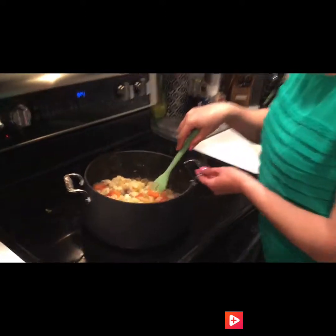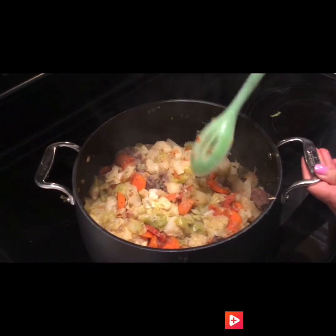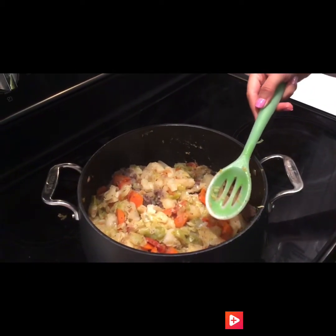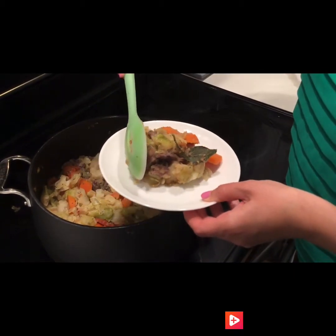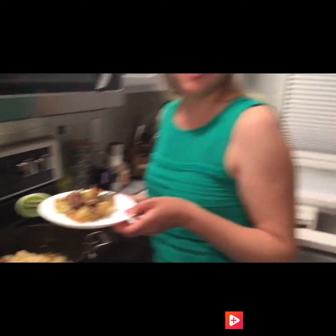Welcome back! Let's take a peek and see how much it cooked down — it's definitely ready. When you scoop it up, go from the top all the way to the bottom. The vegetables will be on top and the meat will be on the bottom. If you enjoyed this video, give it a thumbs up and subscribe — see you guys later, bye!